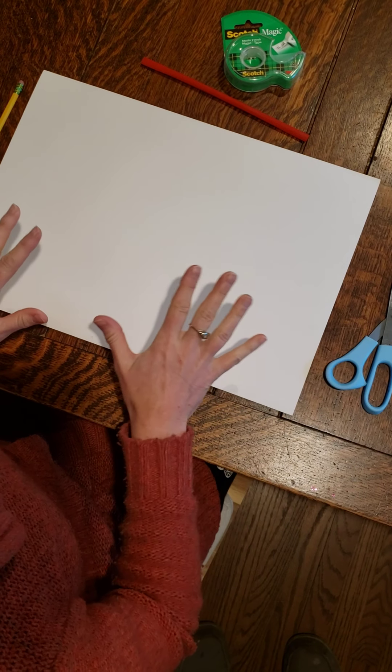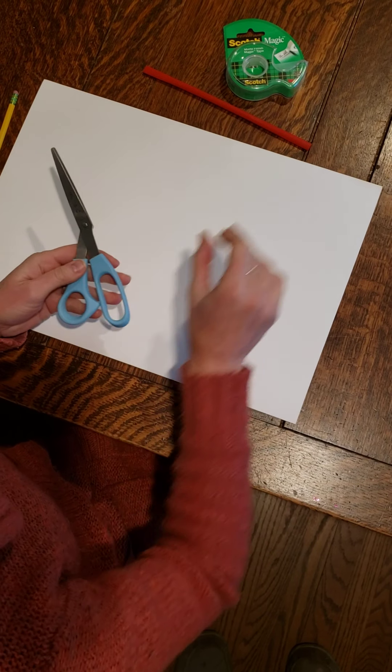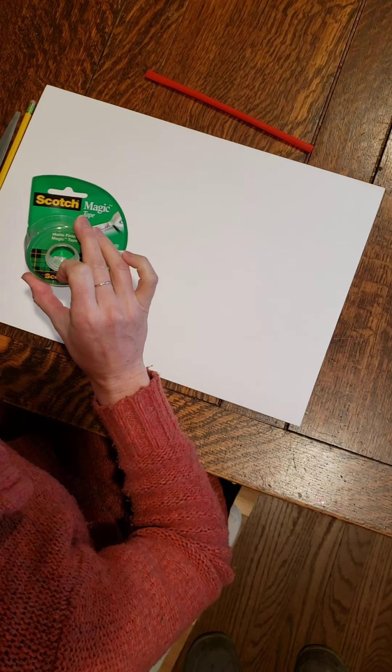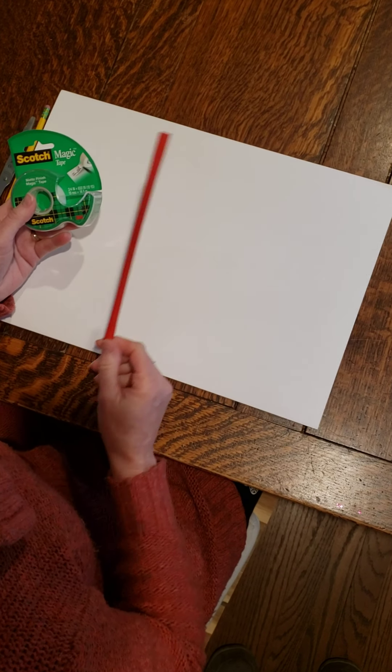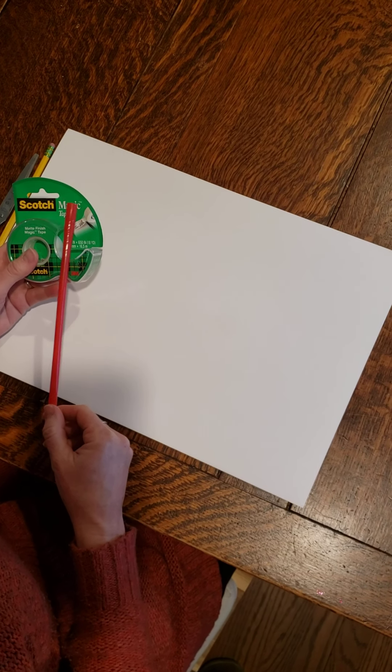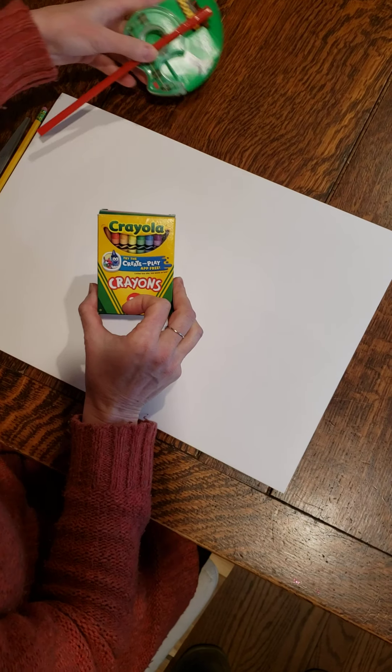Now we have a piece of drawing paper, a pencil, a pair of scissors, some tape, either a craft stick — which basically looks like a popsicle stick — or I'm going to use a plastic drinking straw because that's what I have handy, and then some crayons, markers, or colored pencils.